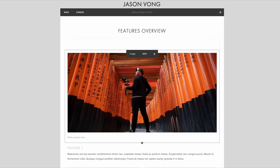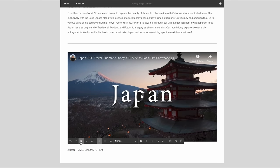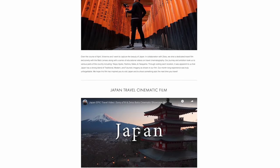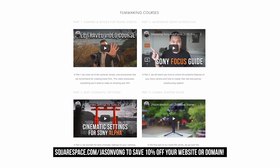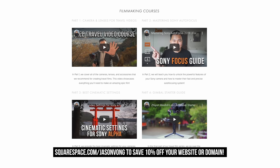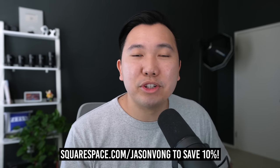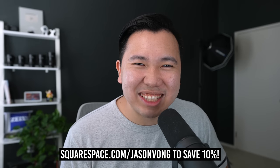Squarespace is an all-in-one platform to create beautiful websites with no coding knowledge required. Simply select a template and customize every aspect with drag and drop — whether you need a portfolio, e-commerce store, or blog. Use the link below and code JasonVong to save 10% off when you launch your first website.